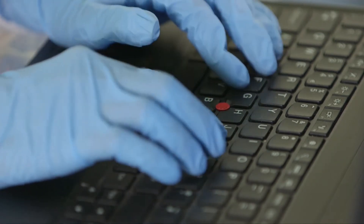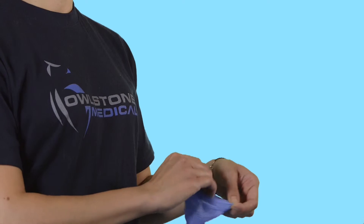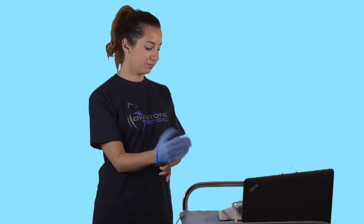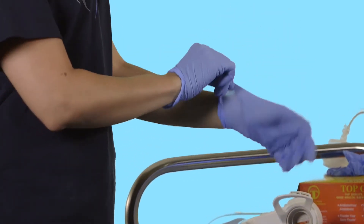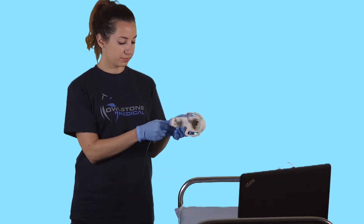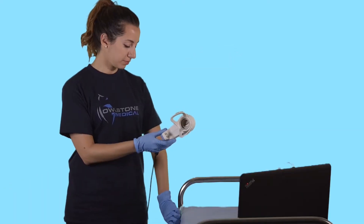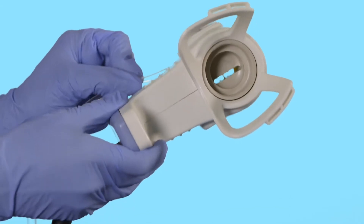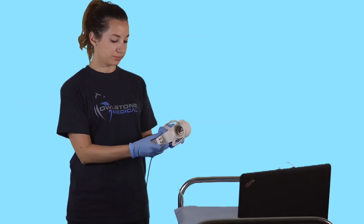Here are a few tips to ensure that every sample you collect is of the highest quality. Before you touch any part of the Receiver, put on a fresh pair of nitrile gloves to avoid introducing any contamination from your hands. Connecting Receiver to the laptop and Casper air supply gives the carbon dioxide sensor in Receiver time to warm up and flushes Receiver with air. Using the Casper air supply is important to minimise contamination with unwanted volatile compounds from the environment.